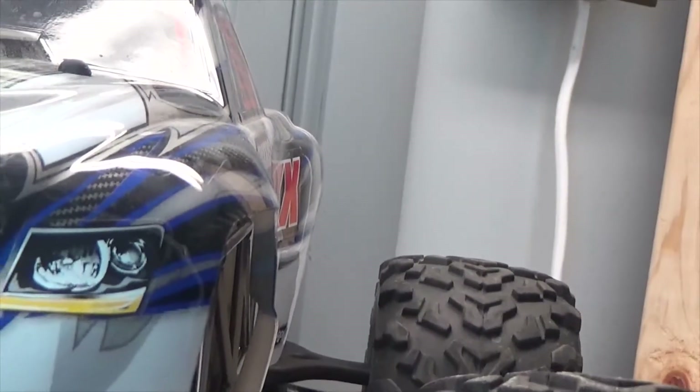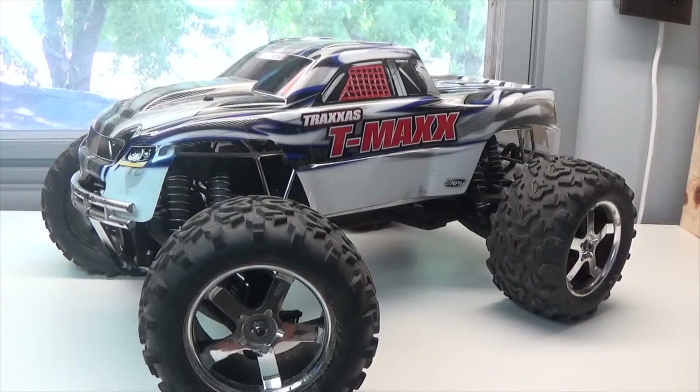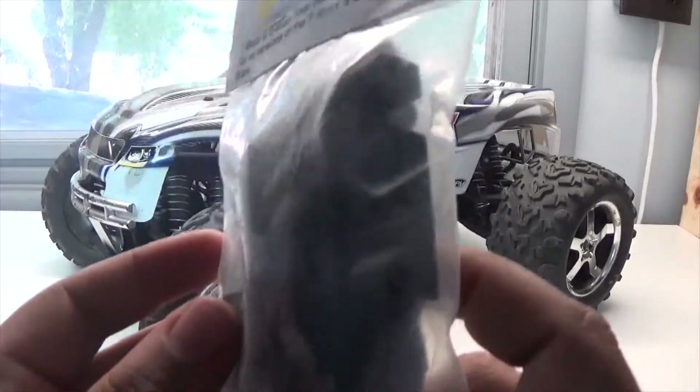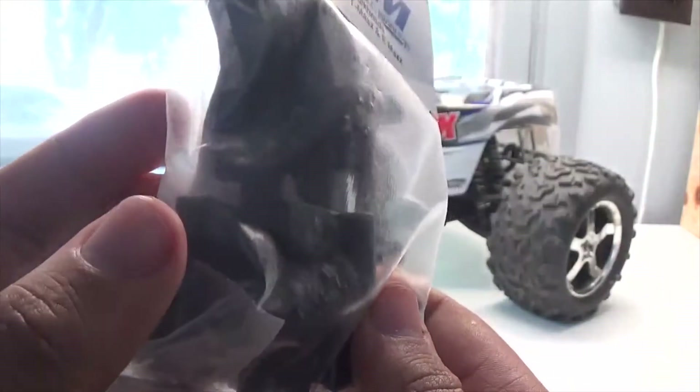Goliath level 10 upgrade. Hey guys, Tristan here, and today we will be installing the RPM T-Max rear bulkheads — and of course I have them in black — so without further ado let's get them installed.